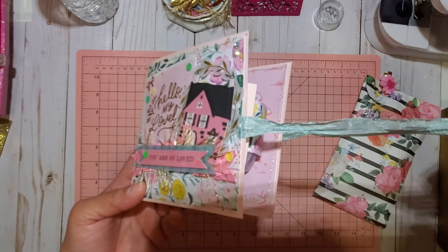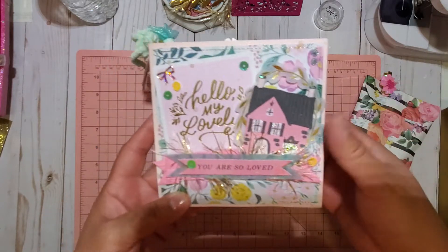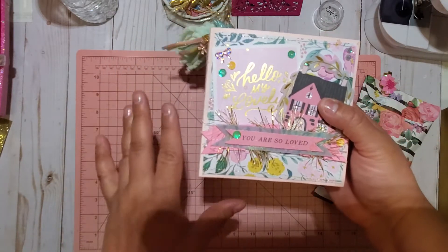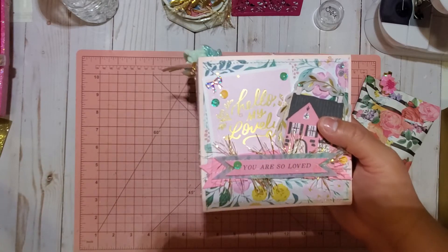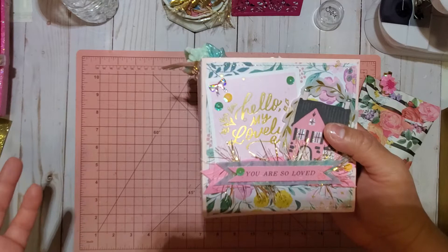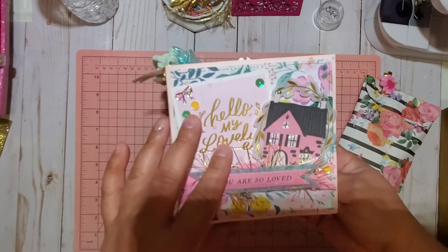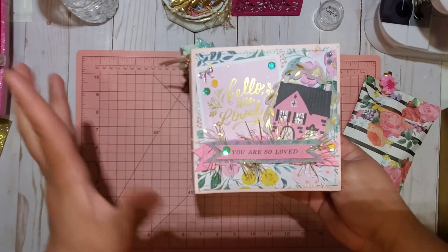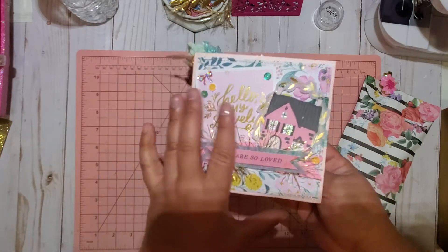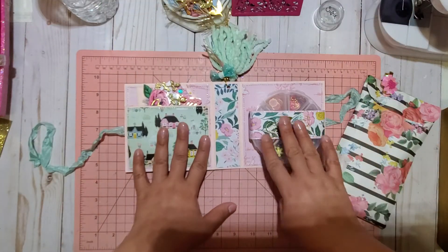Here I used seam binding for the closure. I do apologize for the shadow and the darkness — it is nighttime here, and it's the only time I can get my videos done peacefully because my family is always up and about. I apologize for that.